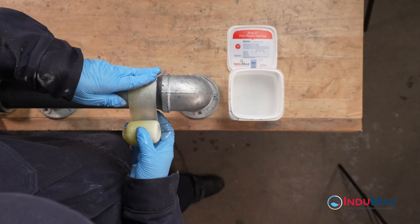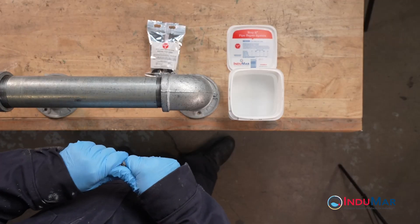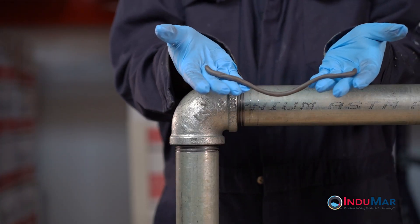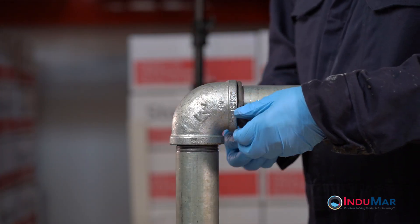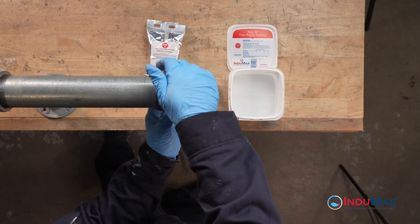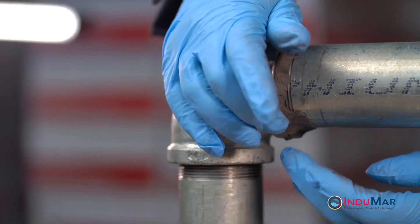Here we will focus on the specific steps needed to repair a leak at an elbow. First, fully mix the fixed sticks epoxy and roll it into a thin rope approximately 7 inches long. Apply the material around the joint of the pipe and elbow, pressing it firmly into the edge of the fitting. It is important to apply the epoxy around the entire circumference, as leaks can easily travel around the joint.